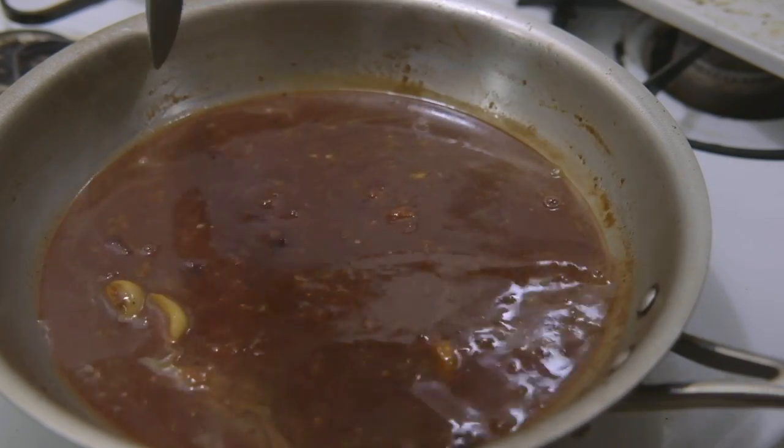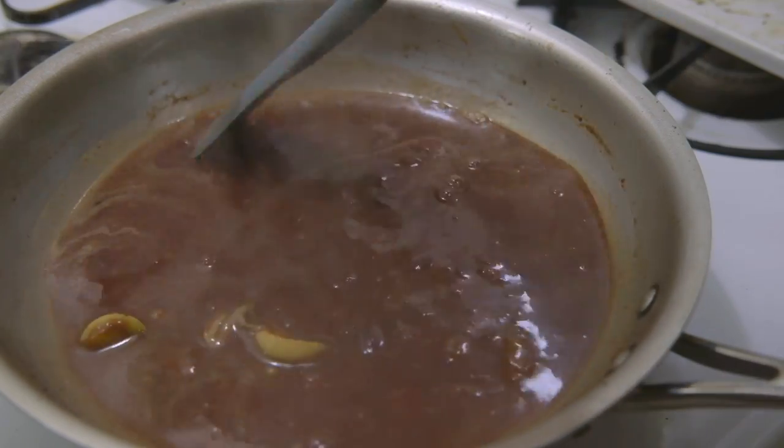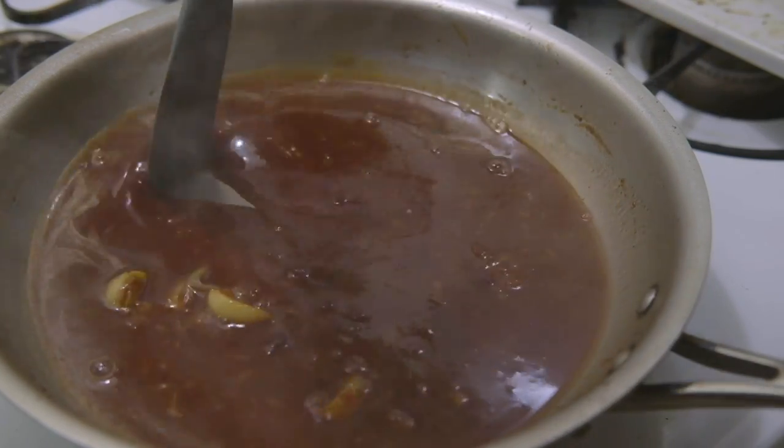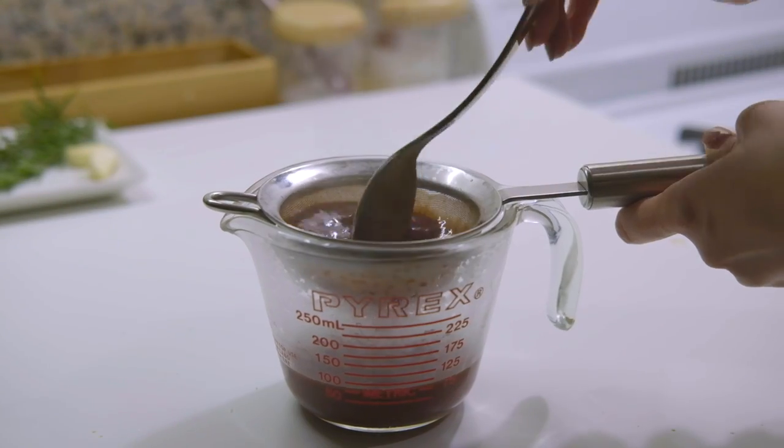You will end up with a consistency like this, where you can pull apart the sauce to see the bottom of the pan. Strain it through a strainer and set aside until ready to serve.